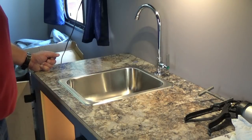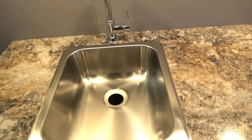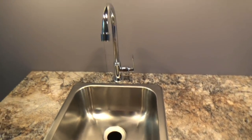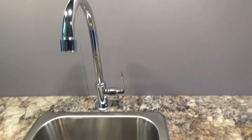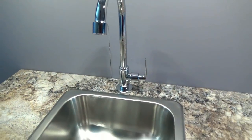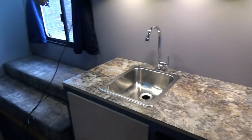I'll give you a shot when we're done. Here's a shot of the aftermath. We now have our sink installed to the countertop and we also have a faucet which can rotate left and right. It looks pretty good — I think it goes with it.